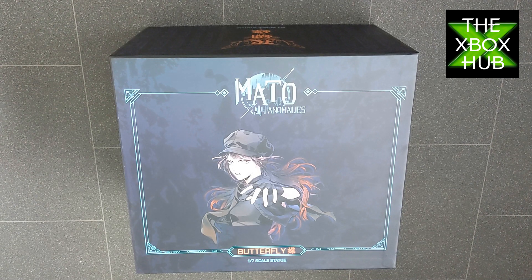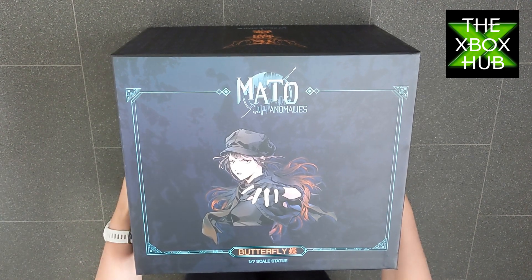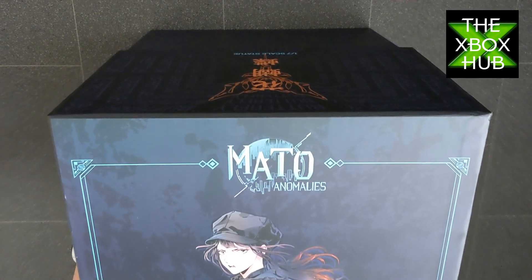We got sent this rather massive box in the post and we don't really know what's inside it. There are clues on the front — it's about Meto Anomalies, the game, and there is a scale statue in there of one of the characters called Butterfly. But there may be something else, so let's open up the box and find out.